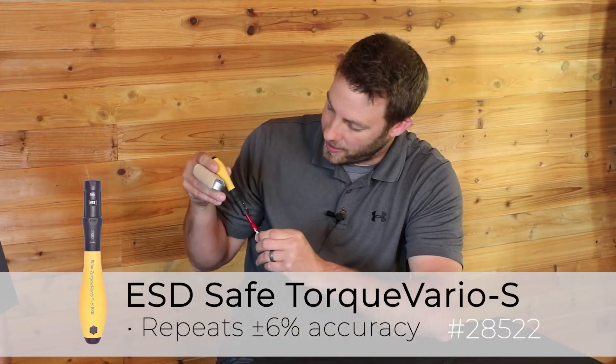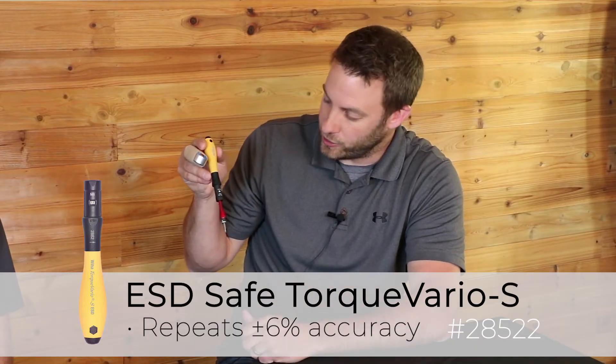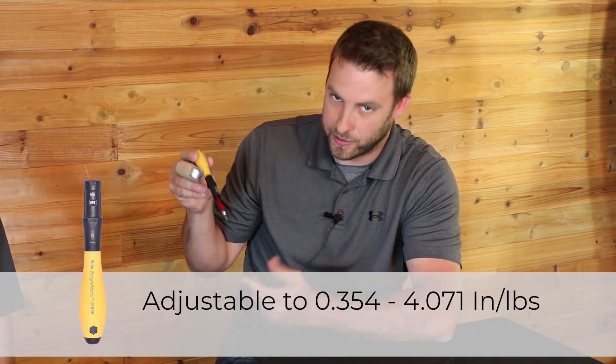And what if you're working on electronics like this, or cell phones? Make sure you're torquing those properly. We have ESD. These handles typically come in inch ounce instead of inch pounds, just because the torque values on most electronics are super low.